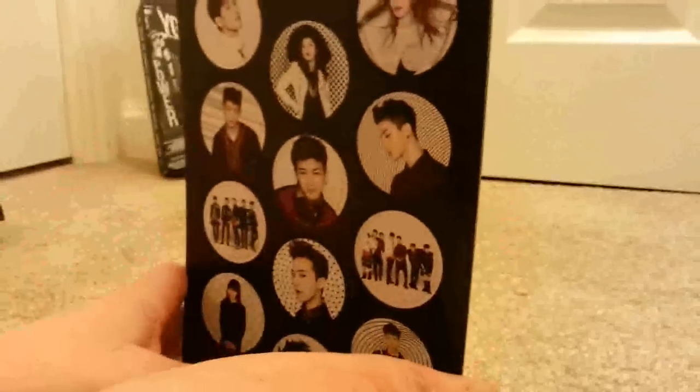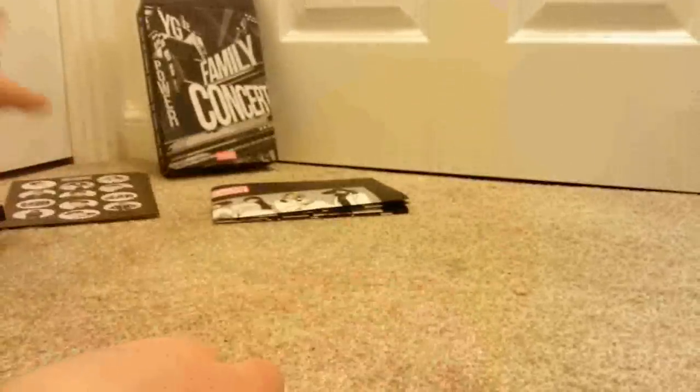I still haven't had my Mix & Match DVD. I know some of you have, so I'm really quite annoyed. So this is the CDs, which is freaking humongous. This disc is 2NE1, Actor Musician — there's some Epik High in there as well.